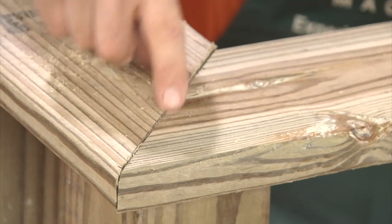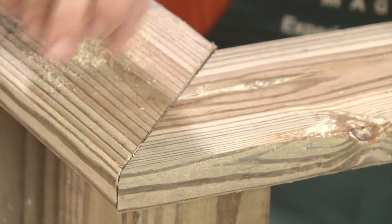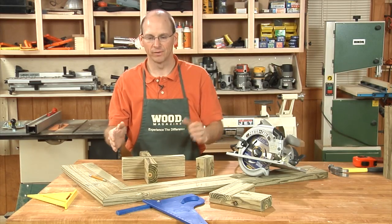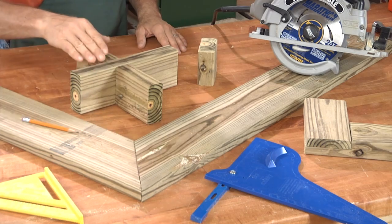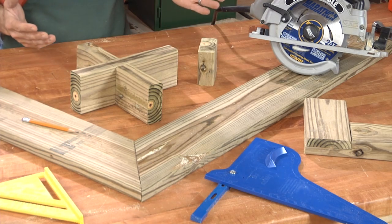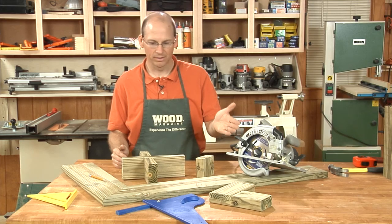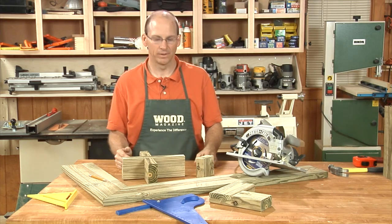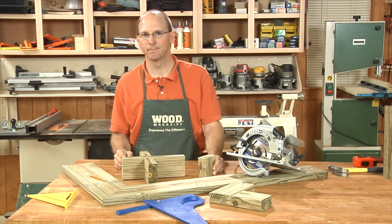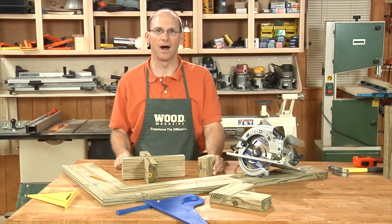In this situation I would definitely want to apply some adhesive and drive a screw through the end. Here we've gone through the process of cutting miters, notches, and half laps using the simple tools that most homeowners have in their shop: a circular saw, a square, and a pencil. Using a setup gauge in these processes, you're guaranteed success. For more tips and techniques, visit us at woodmagazine.com.